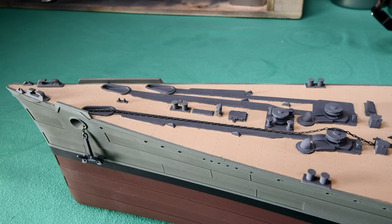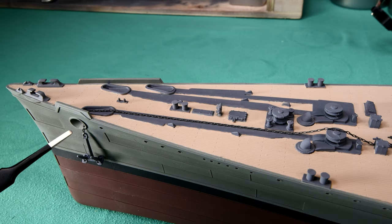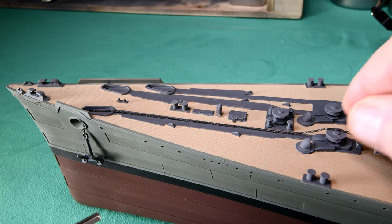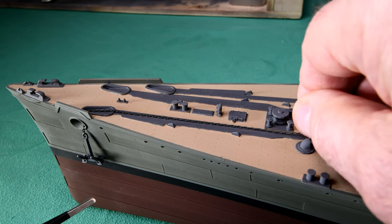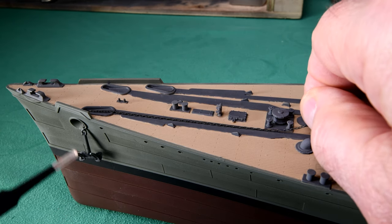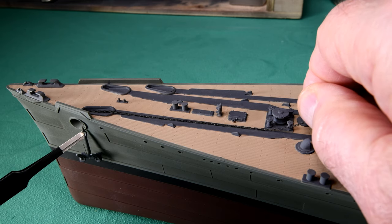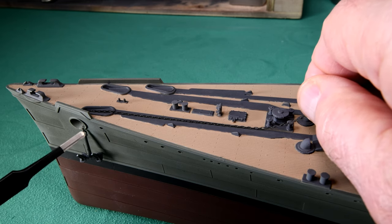If it was up just another couple of links, then the shackle would be against the side of this hose pipe fairing and it would have a tendency to always stay straight. Let's just see what would happen here right now — my thinking is okay on that, or am I thinking backwards?